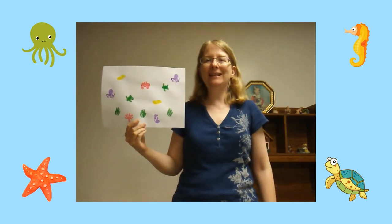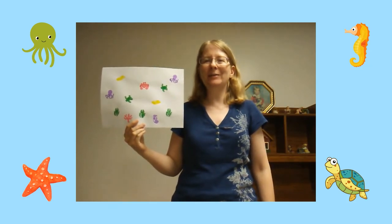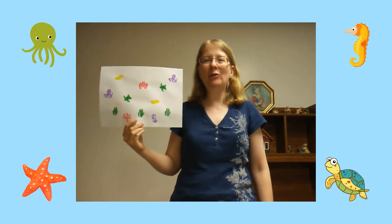Hi! My name is Miss Annalisa from the Waukegan Public Library and today we're going to make an ocean animal collage.